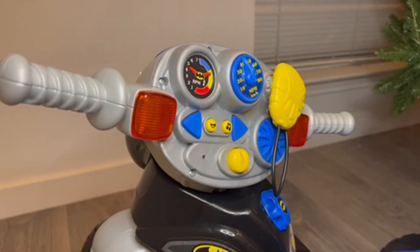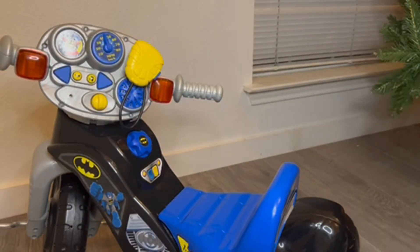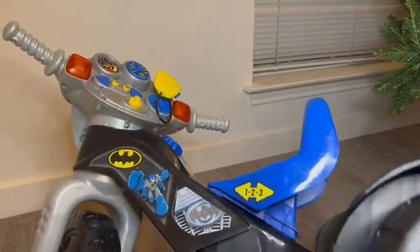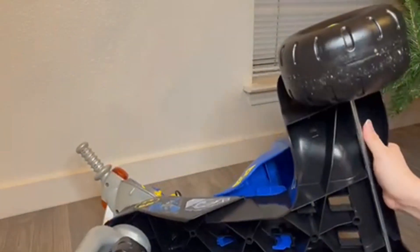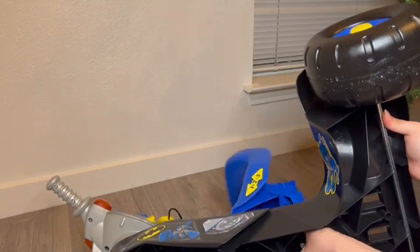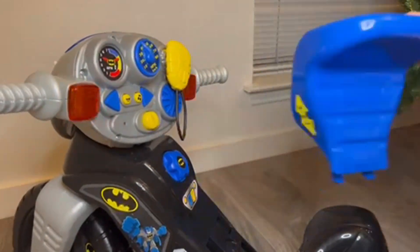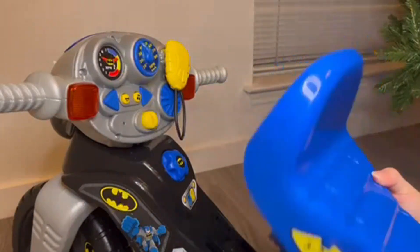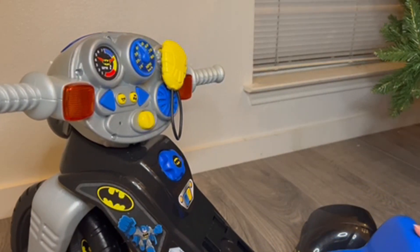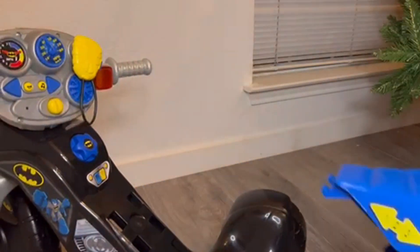My favorite feature about this particular tricycle would definitely be the seat. I have a two-year-old and a four-year-old and both of them are actually riding at the same height right now. At the very bottom you can see it clicks in here — all you need to do is pinch this over and the entire seat comes out. When the seat comes out it'll look like this, and it has three adjustable heights for your child so they can make it all the way to that 60 pound mark — three, two, and one.